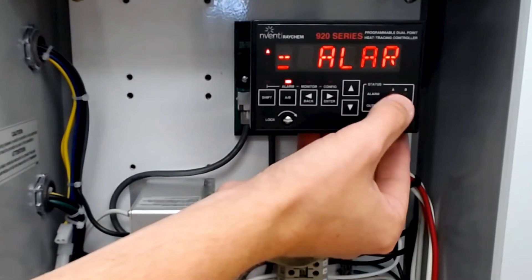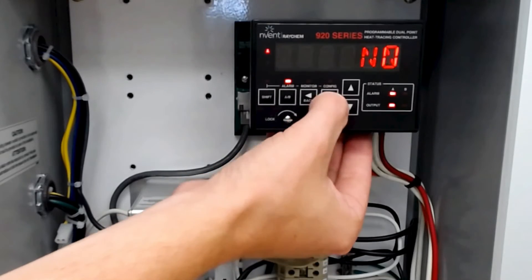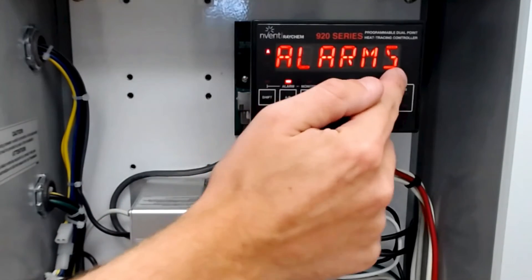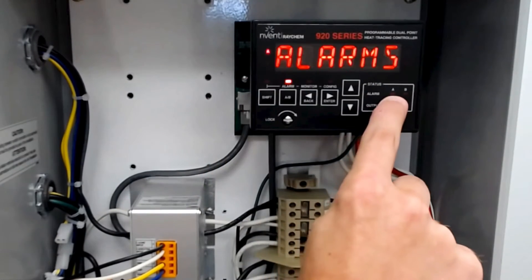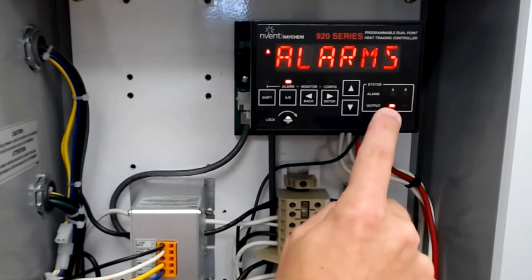We have a second alarm as well, so we'll do it again. Hit enter, we want to reset. We now have no alarms — there is no alarm flashing and now we have output on point A.